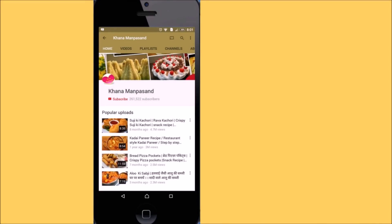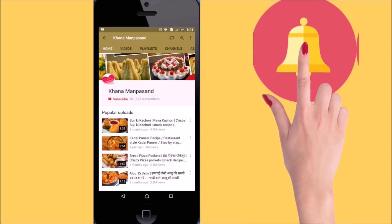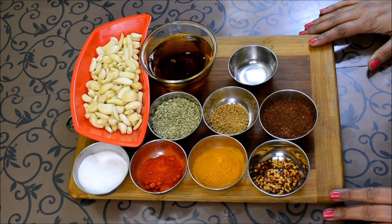Hello friends, please Khana Manpasand — do subscribe and click the bell icon. If you like my recipes, please like, share and comment. Hello friends, welcome to Khana Manpasand. I am Kamna Chopra. Welcome to Khana Manpasand.